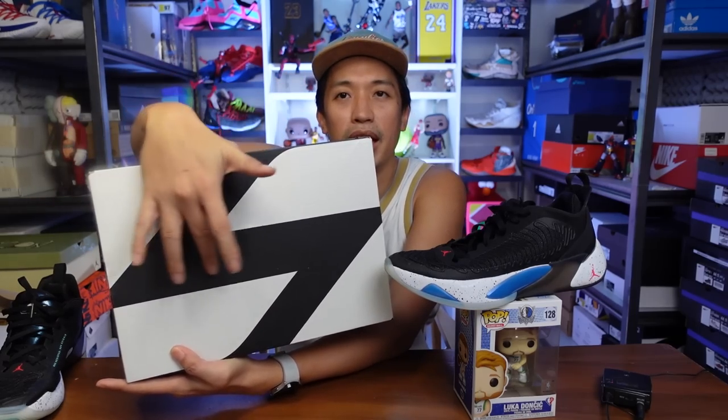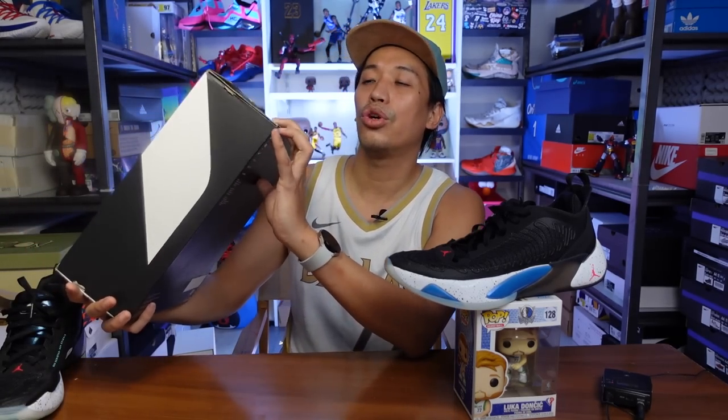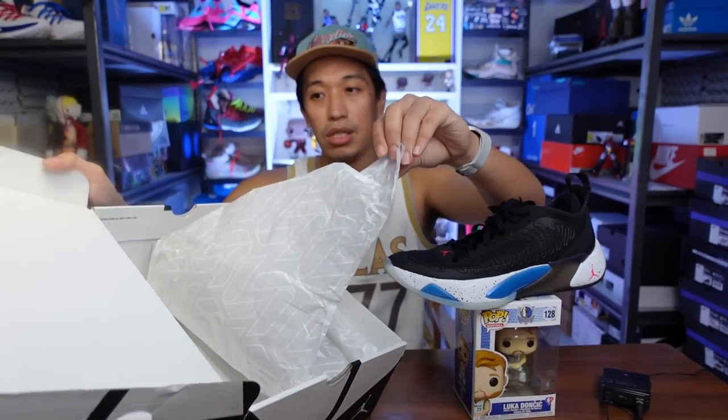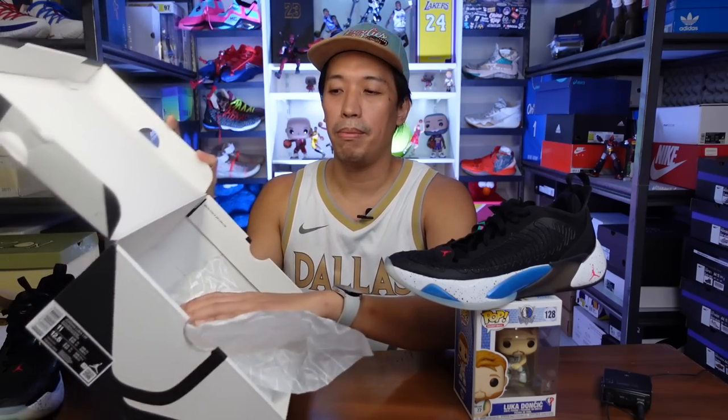Before we talk about the sneaker, I'll give a little shout out to the box. It has Luka's logo — L&D, Luka Doncic — and it says the Jordan Luka 1 PF. This is an Asia release, so it's the PF version, similar to EP in Nike, geared more towards outdoor use. Inside, the paper comes with the logo too, and it's just a plain white box inside.